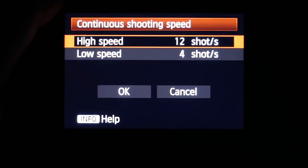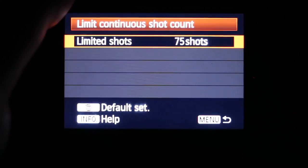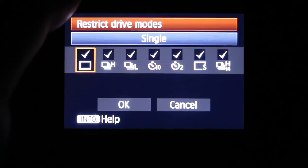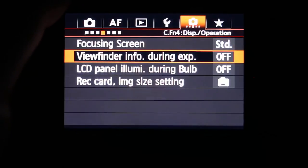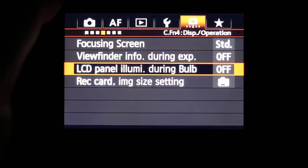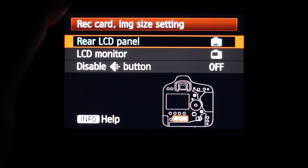Continuous shooting speed can be set to high or low, with a shot count limit up to 75 shots. You can also restrict drive modes. Under the next tab, you can set the focusing screen to standard or L, viewfinder display on or off, info display during exposure, and record image size setting for the rear LCD panel or disable button. You can set dial direction during Tv and Av to normal or reverse, set aperture value without a lens on or off, and configure the multifunction lock for the main dial, quick dial, or control dial.